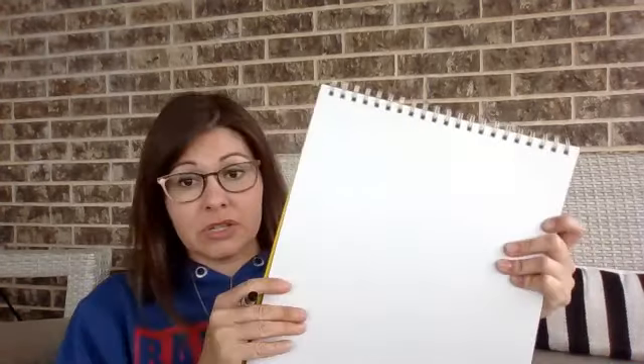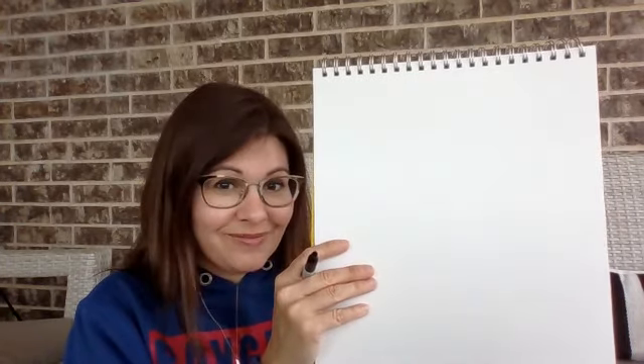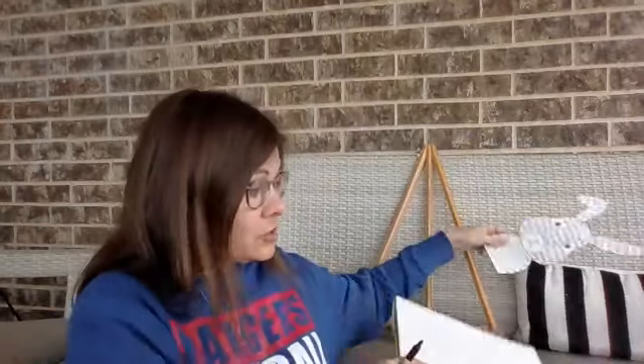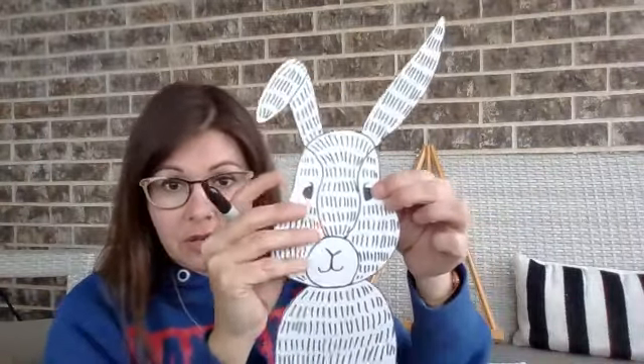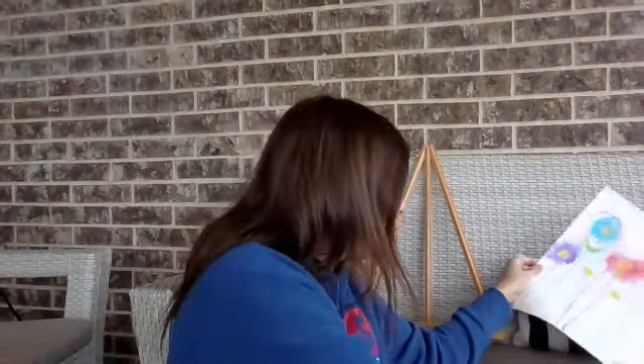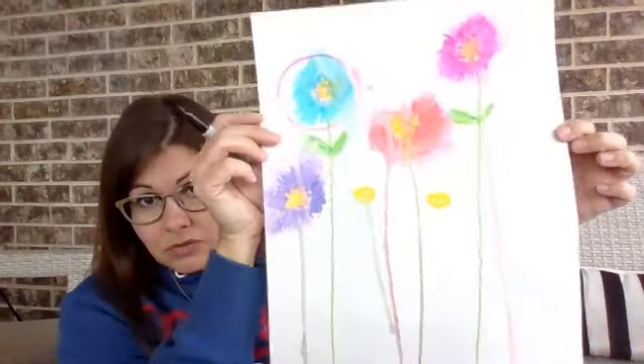I hope you're ready. I hope you've had time to get all your stuff. We are going to draw a — should I tell you? Yeah, I should tell you. We're gonna draw a rabbit! Here's what he's gonna look like when you're done. And we are going to make a background that's gonna look sorta like this.